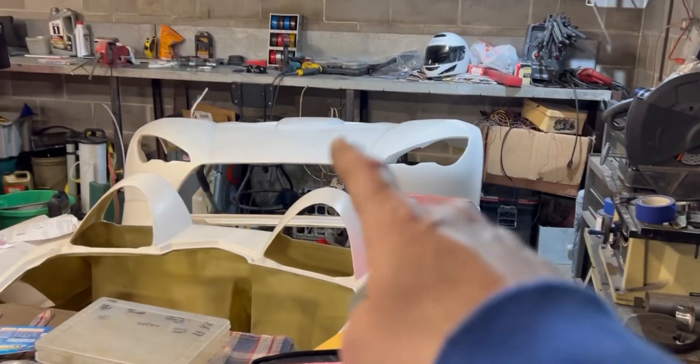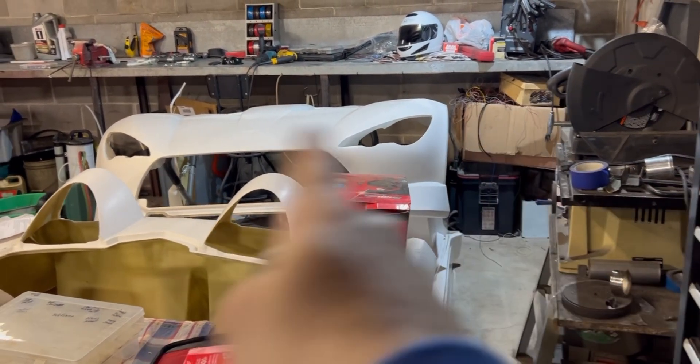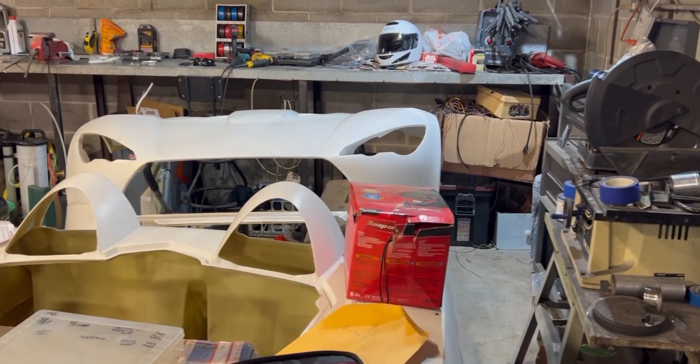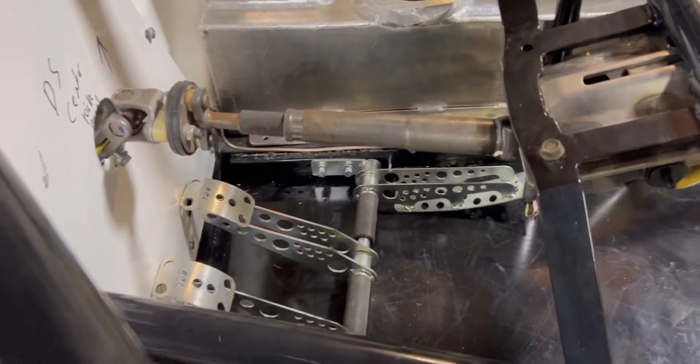I might wait to get wheel spacers until I actually fit the wheels on there so I know where the gap is going to be as far as the fender gap. I obviously want the stance to be right — I don't want to go with the minimum, I want to get it as wide as I can so it looks right. But at least it's a good starting point. The next thing I'm going to tackle is this brake pedal linkage.